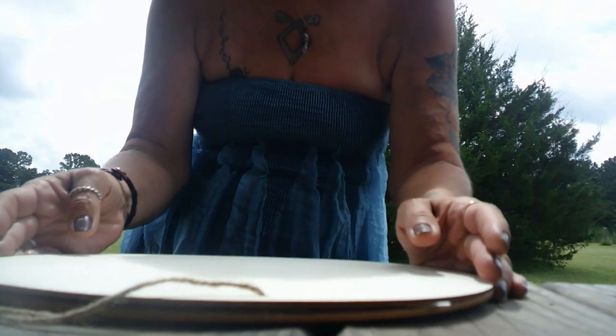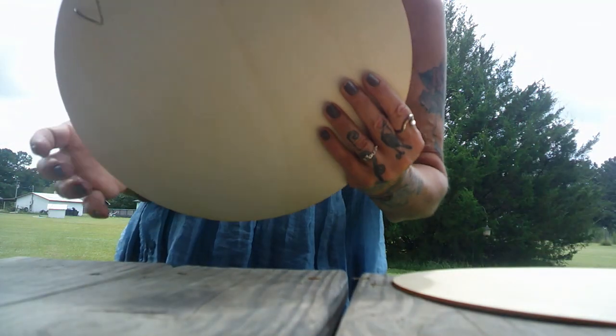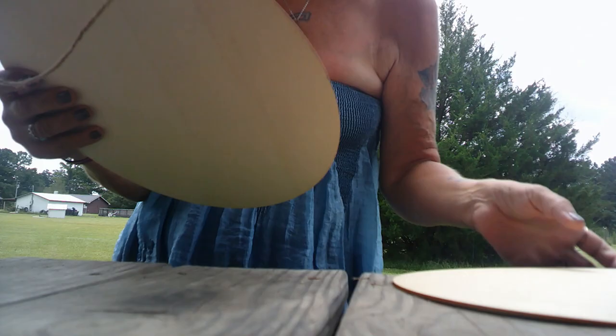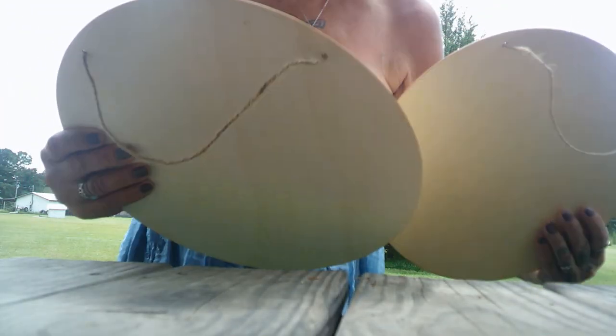Hey everyone! Welcome back to my channel. So today I am going to be finally staining these little wood round plaques that I got from Dollar Tree several months ago.